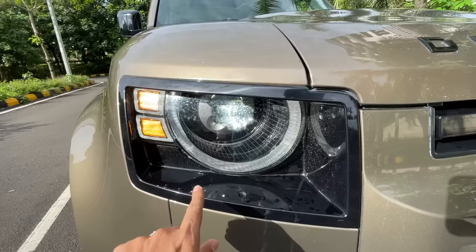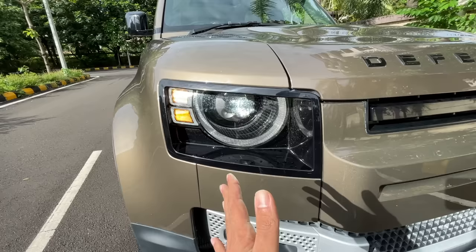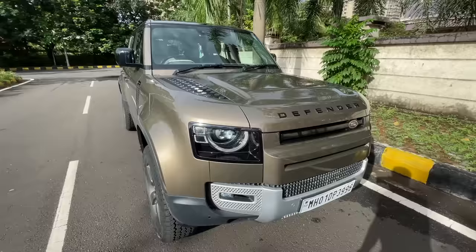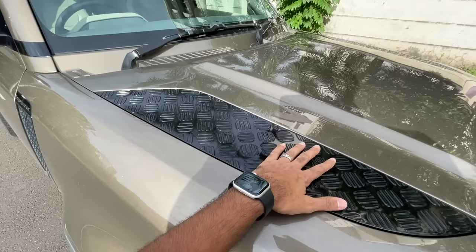The only resemblance with the old Defender is this round shape for the LED DRL. This is the main light — it doesn't get matrix lights, but these are all LED units because this is the SE, not the HSE. The top variant is the First Edition. This is for the indicator, and the fog lamp is very small — really tiny. The design of this car gets 10 on 10.